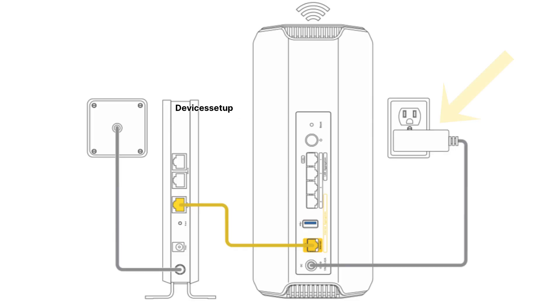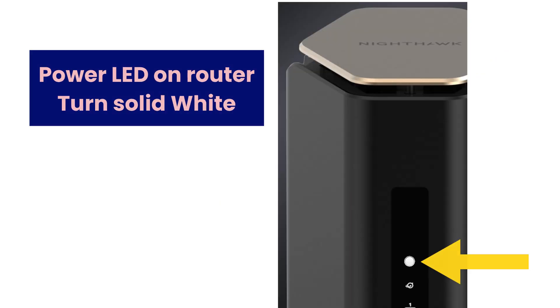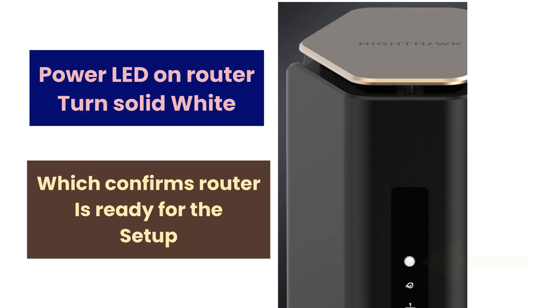Connect the Netgear RS600 router to power by using its power adapter. Once you plug it in, the power LED on it will turn solid white, which confirms that the router is ready for setup.